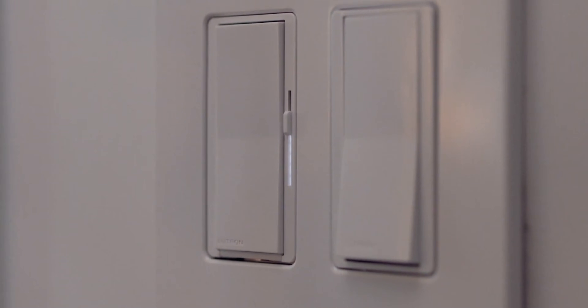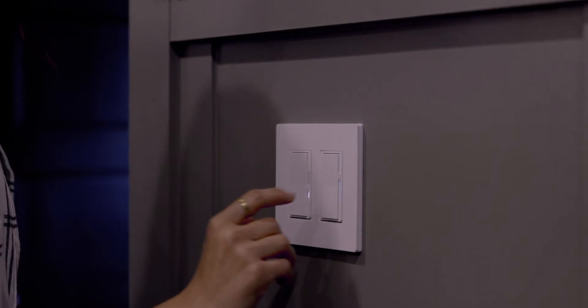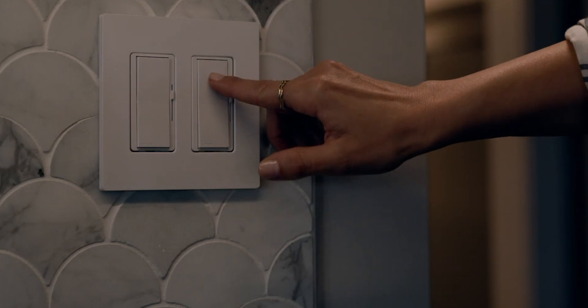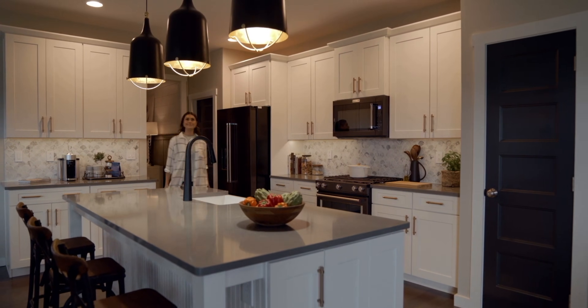If you're on a budget, the Diva dimmer from Lutron is another excellent option. It's a rocker switch with on and off, and there's a little dimmer on the side that lets you set the exact brightness you need. It's not as luxurious as the Deluxe, but it has some of the same features, especially if you're on a budget.